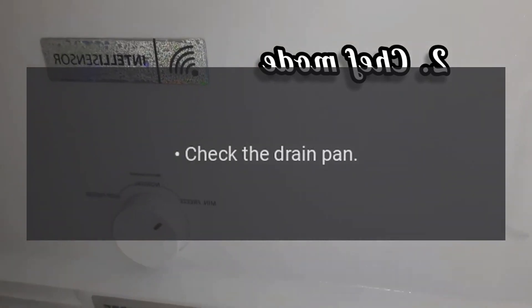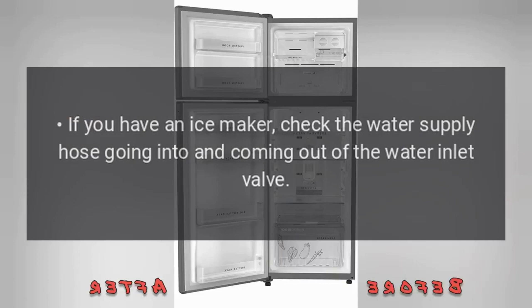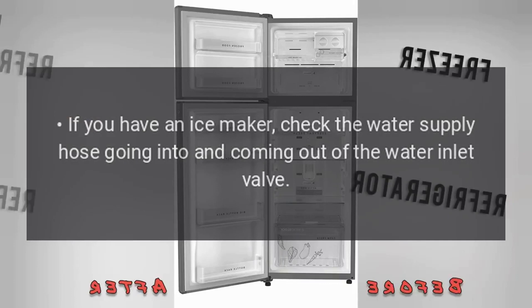Water on floor outside of refrigerator. Check the drain pan. If you have an ice maker, check the water supply hose going into and coming out of the water inlet valve.